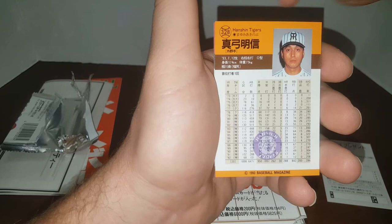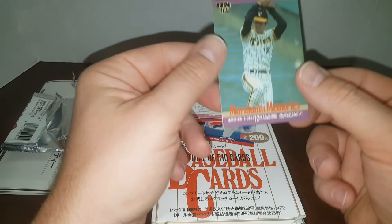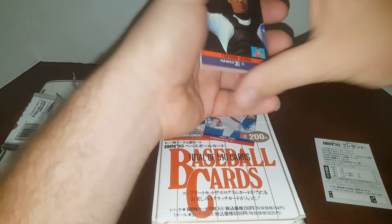We'll do a couple packs, guys. You can pause on the backs of any of these that you want. Pretty nice cards — looks like good quality control. I wasn't paying much attention to the centering, but top to bottom is what you're going to look for on these. Can you see that nice gloss? These are beautiful pack-fresh cards.